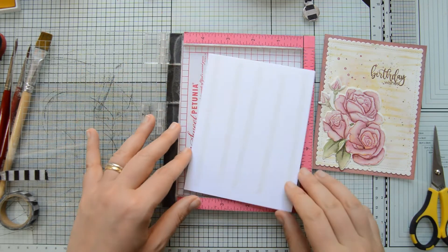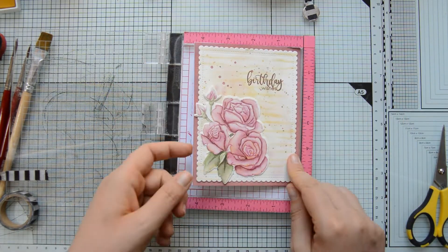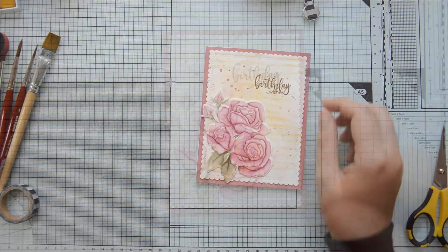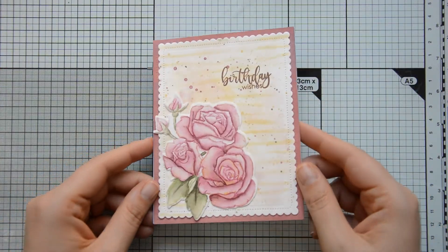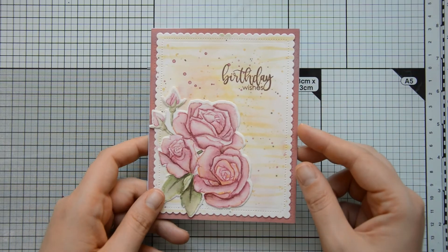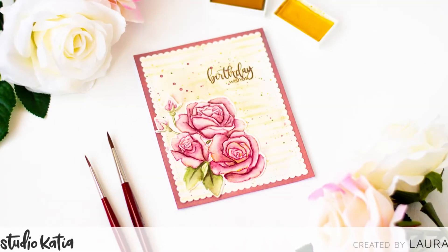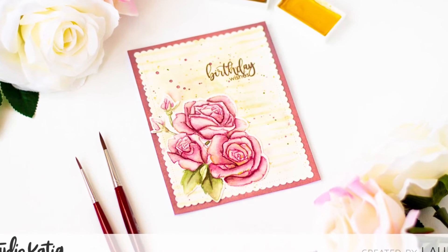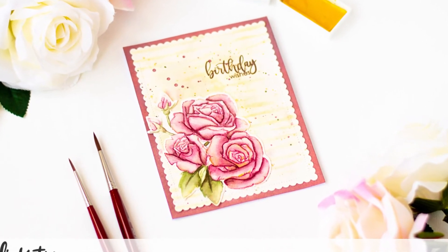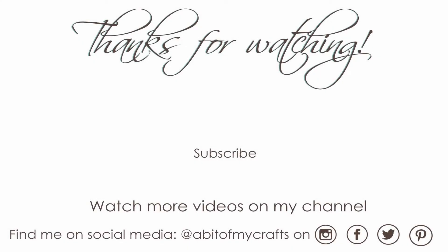All that was left to do was mount my card front onto my card base — some white heavyweight cardstock cut at four and a quarter by eleven inches and scored at five and a half inches. And this is the finished result! I really hope you enjoyed this video and I hope I inspired you to create with the Studio Katia Kind Bouquet stamp set. Don't forget to subscribe for more inspiration. Thank you so much for stopping by and have a great day.